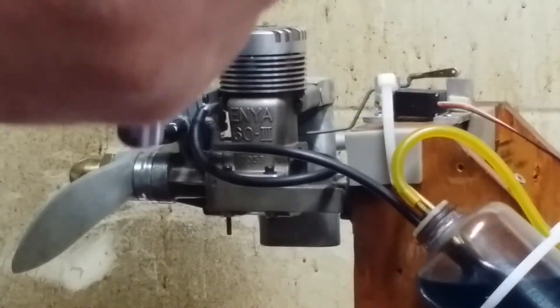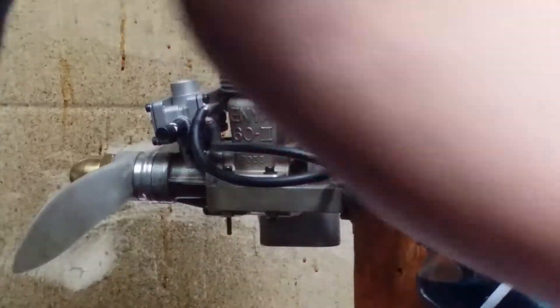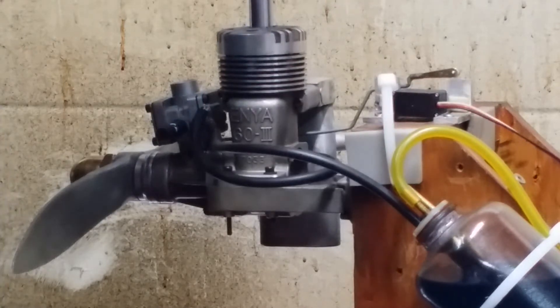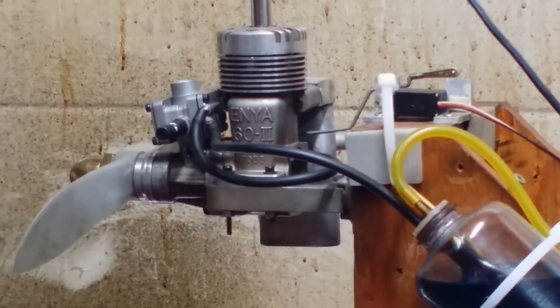Ouch! That plug is nice and dry — also very warm. Now we're going to put the Type-F back in. Let's see what happens. We had to lean the high-speed needle out a little bit — just about maybe three or four clicks — for the avgas. And we're going to see what a Type-F does with avgas. Okay baby, fire up.